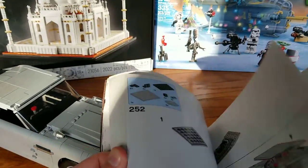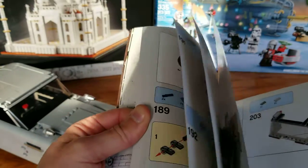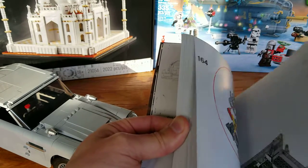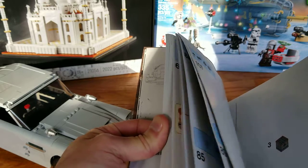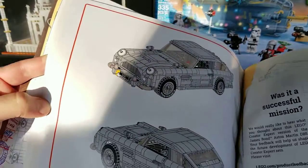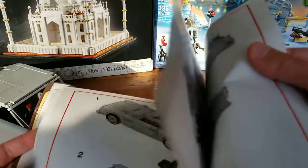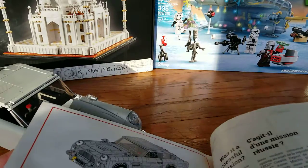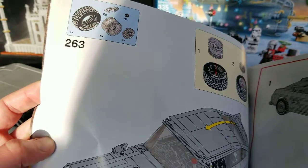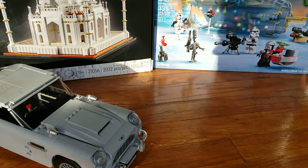So the instruction booklet is very cool. It does have this classified feel, although once you get inside it's quite a standard instruction booklet. There is here and there some information. The instruction booklet has about 168 pages and 263 steps, so it's a very unique instruction booklet as well.